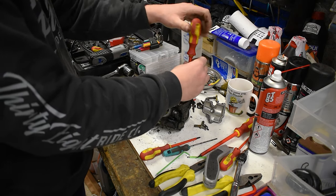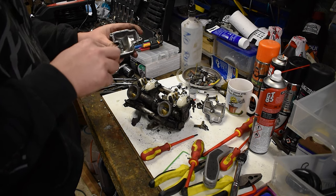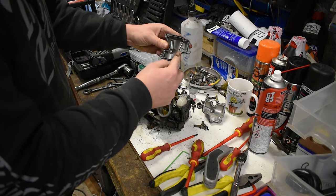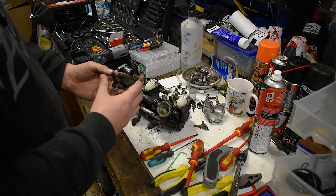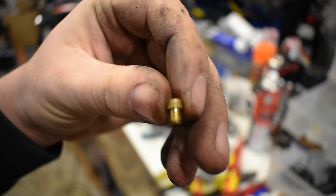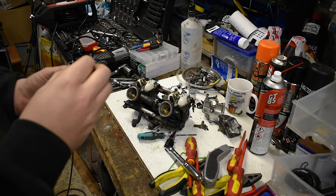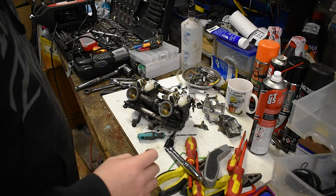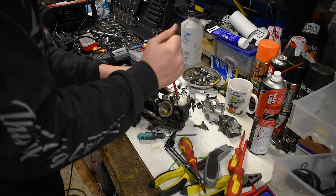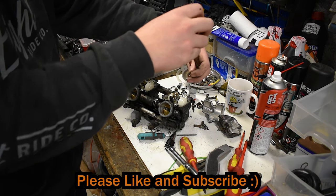I know not everyone has the capability, facilities, or desire to do this, but it's just something to keep an eye on. Maybe get friendly with your local garage if you're keeping a bike like this, because this could have done with this cleaning a long time ago. The jets all look really good and really clean so we'll reuse them - well actually we're going to have to size them up. I don't think the camera can focus on it but this is a 122 - the original main jet - which is good to know. These have never been messed with and it's really clean.